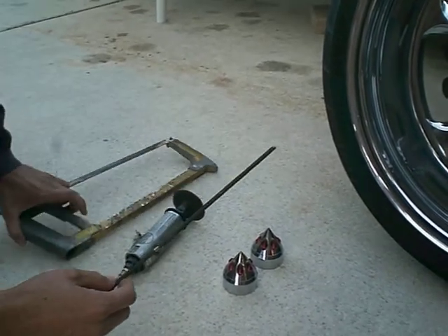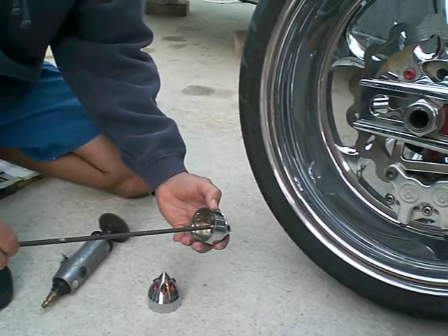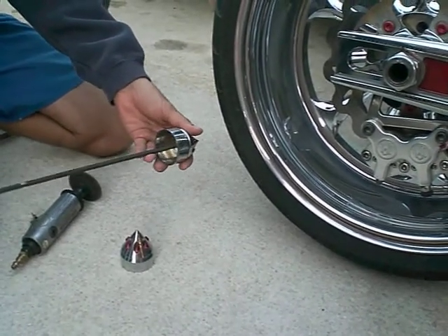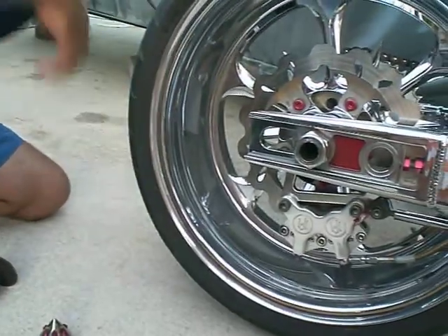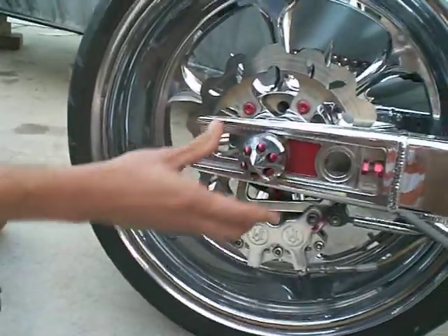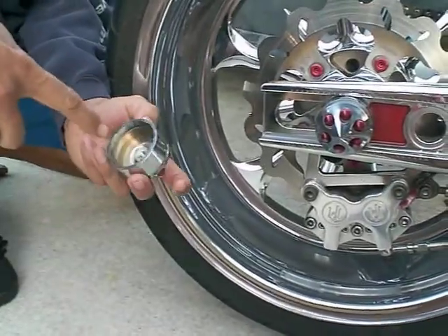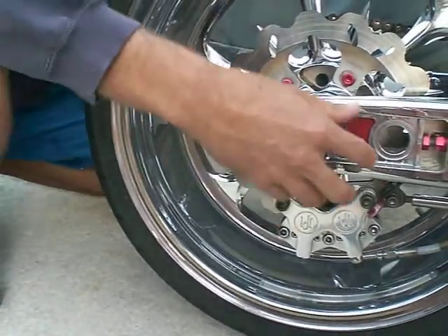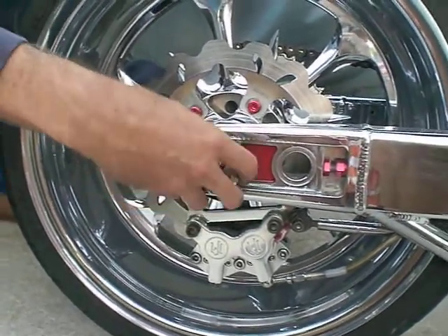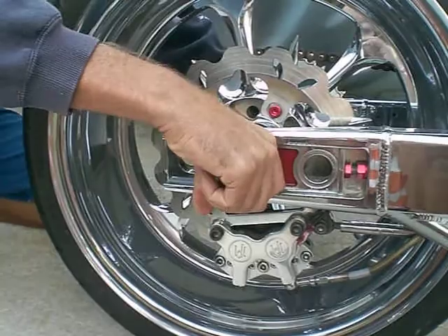You'll cut it to size, then take one side of your axle. Once it's cut to size, take your axle cover and screw it in place. Then slide it through to the other side, take the other axle cover, and screw it right into that hole. Pretty simple — tighten it as tight as you can by hand.